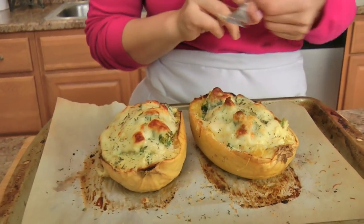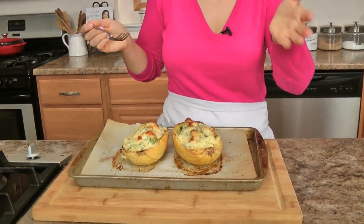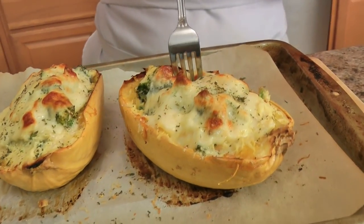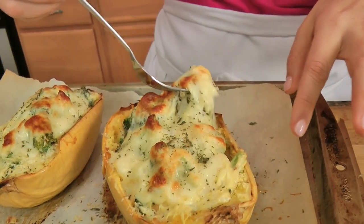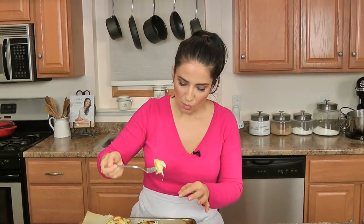Just sprinkling some dried parsley on top. These were in the oven for 20 minutes — look how gorgeous! You can serve a whole one to somebody for a very generous portion. I think with a nice green salad this would be perfect — a wonderful, rich, satisfying dinner.